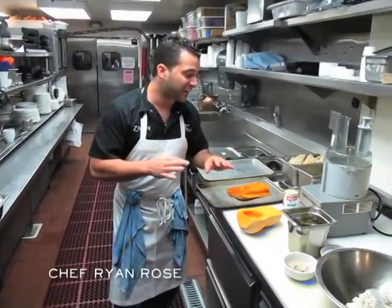What's going on? Welcome to A Taste in Mexico. My name is Ryan Rose. Today we're going to make something very cool — it is tamales.